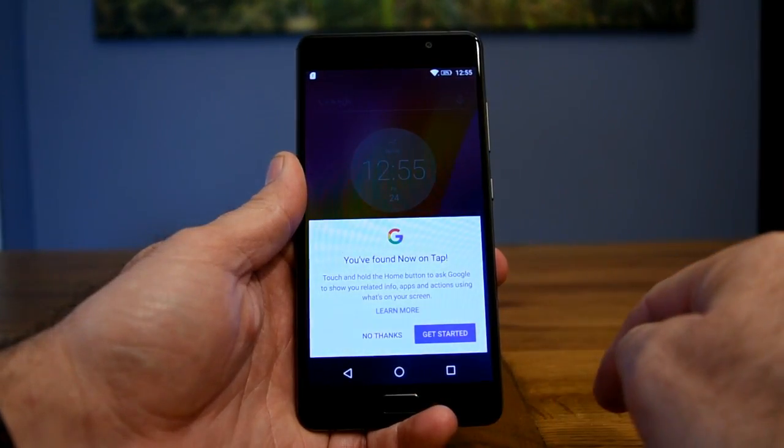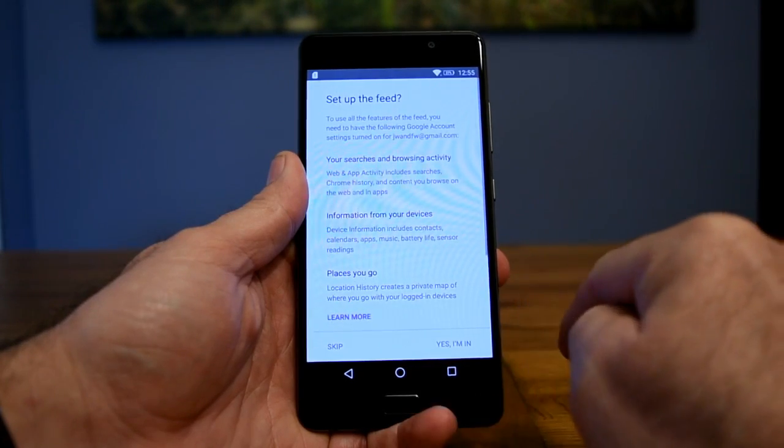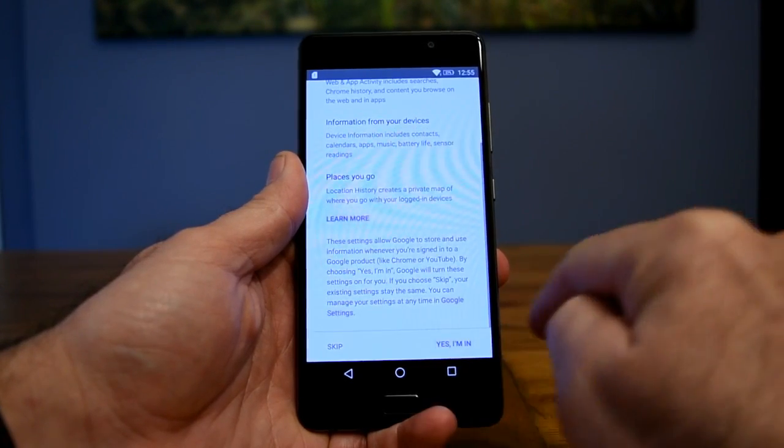If I hold the home button in now, it offers me the opportunity of setting up Google Now, but it's the standard option of Google Now, not the Google Assistant.